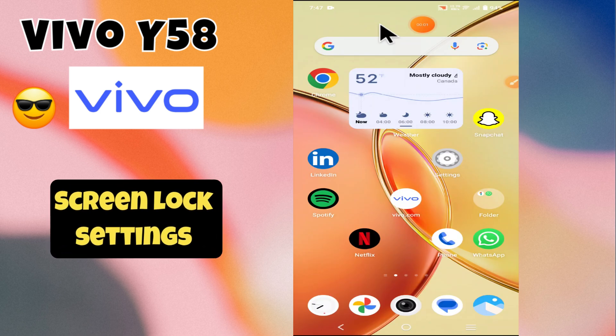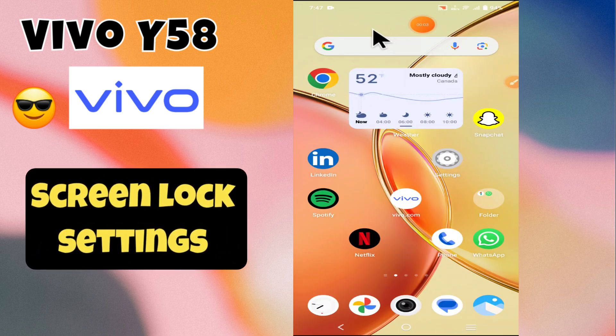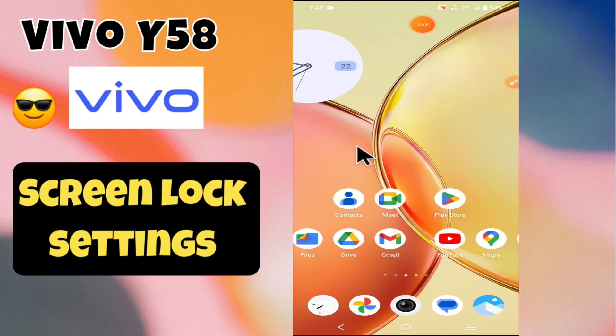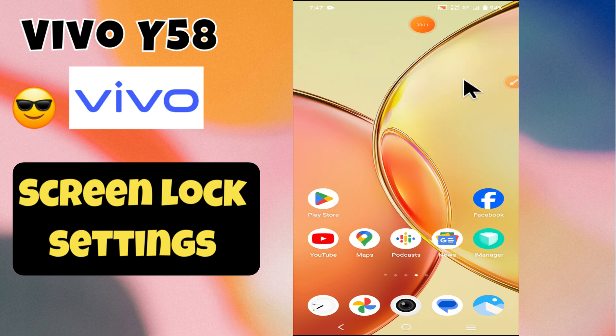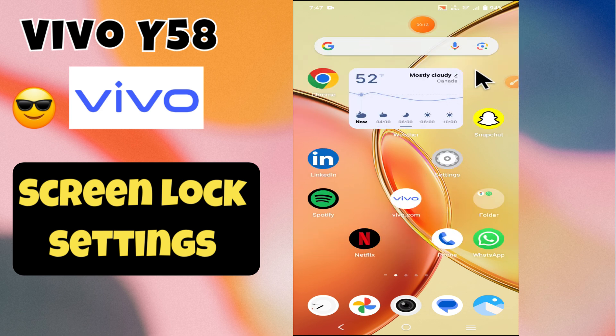Hi everyone, welcome back to my YouTube channel. In today's video, I'm going to tell you how to manage screen lock settings in your device, Vivo Y58. I'm going to show you how to set screen lock.